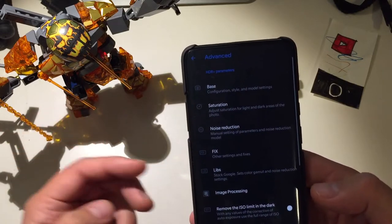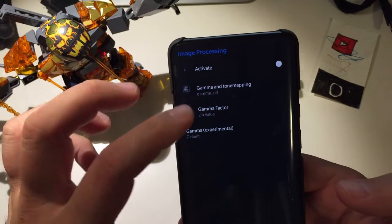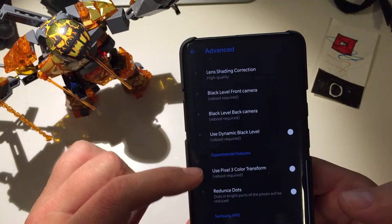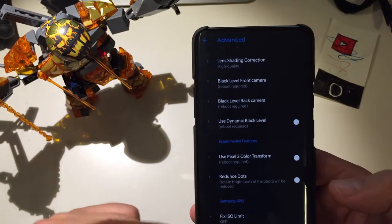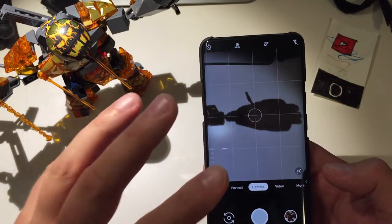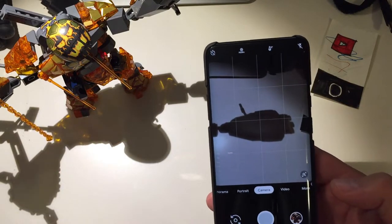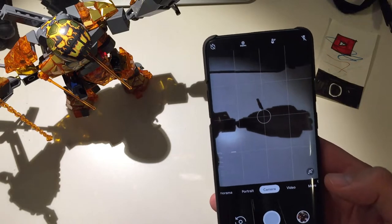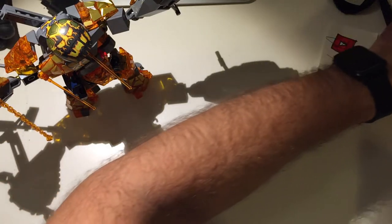Under image processing, you can activate it and change its parameters. There are even experimental features like using the Pixel 3 color transform — I'm not using that one. This camera is really full of extras. You can use Hypercam with Google Camera 7 only, Google Camera 6.2, or Google Camera 7.2, so it's not a problem to have all those cameras running at once.